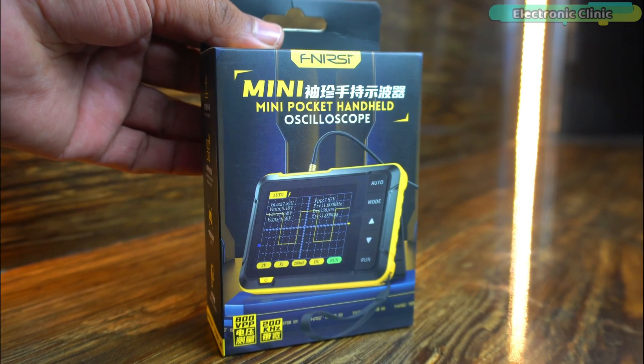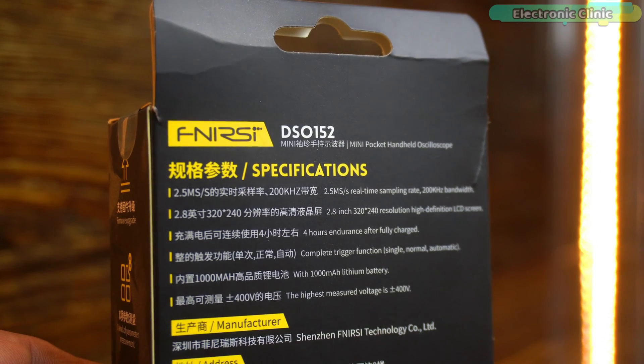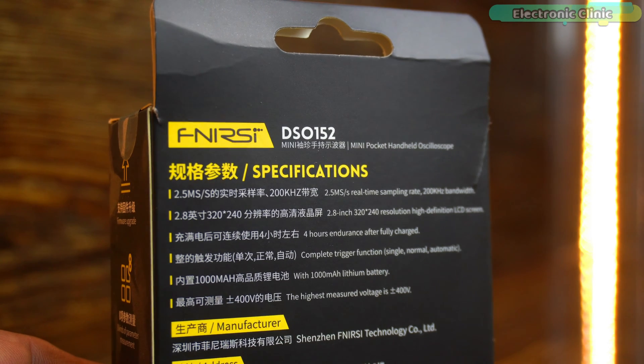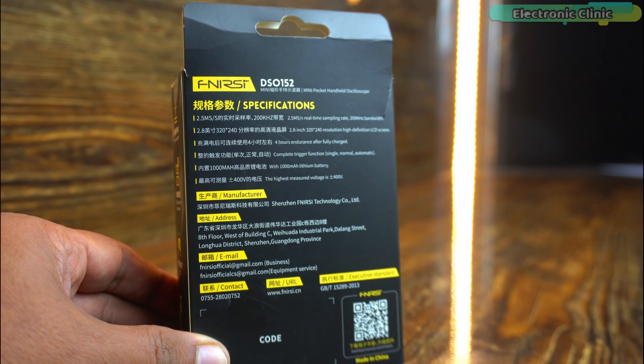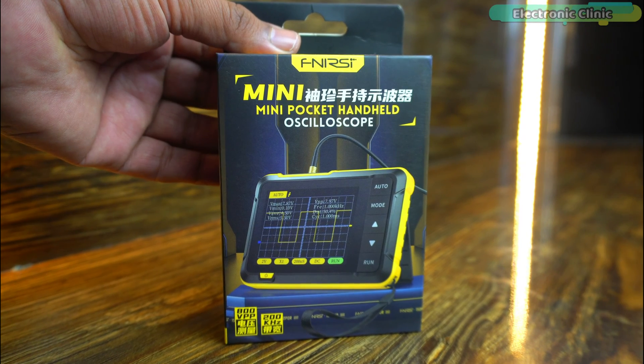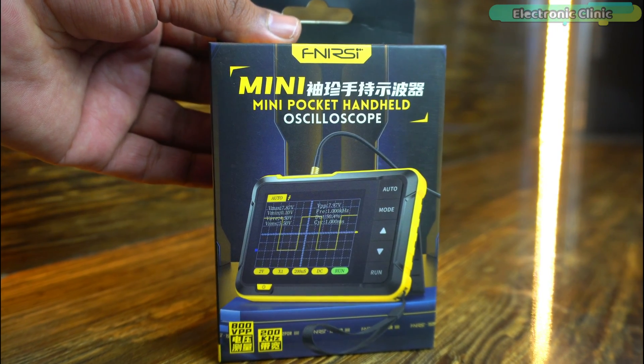A brand new mini pocket handheld oscilloscope, the DSO-152 by Finersi. DSO stands for Digital Storage Oscilloscope, so it's a digital oscilloscope that can measure and record electrical signals. It converts the analog signal into a digital format and stores it in its digital memory.